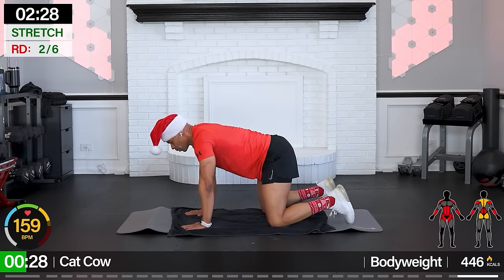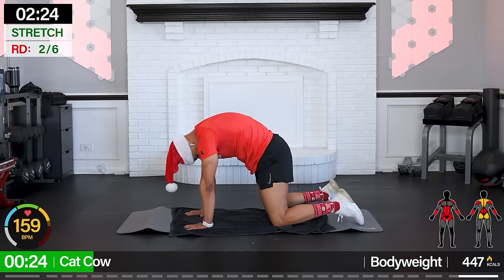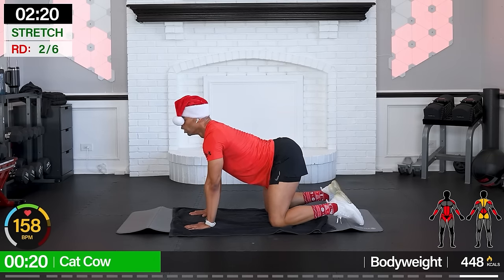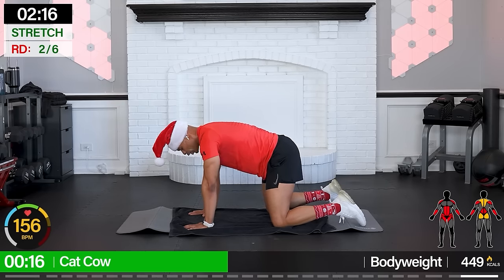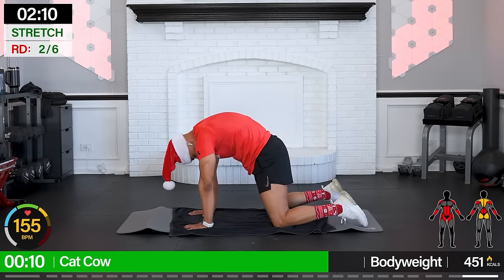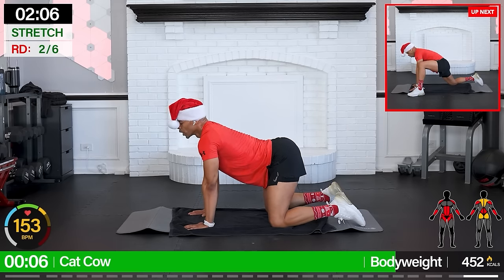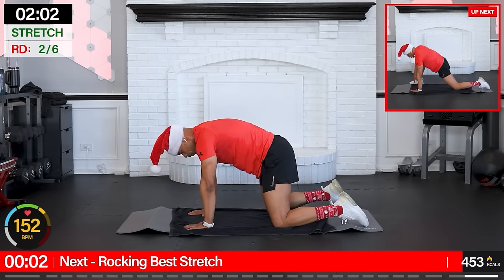Cat-cow — inhale up, belly's down, exhale. And inhale. There we go, take it all in. You worked today.